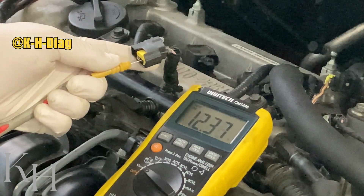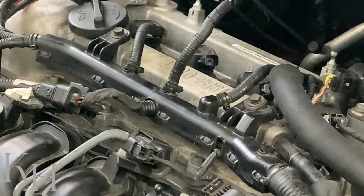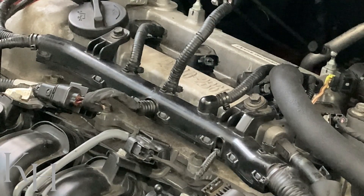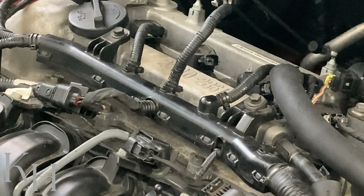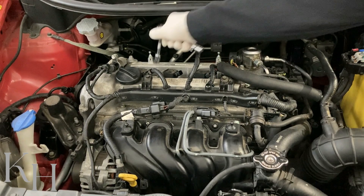Next I'll show you how to test the control line between the ignition coil and the engine ECM. If you want to check the ignition coil itself as well, you need to remove it and test the primary and secondary coil resistance. I'm going to remove the ignition coil now and show you how to test the primary and secondary resistance.